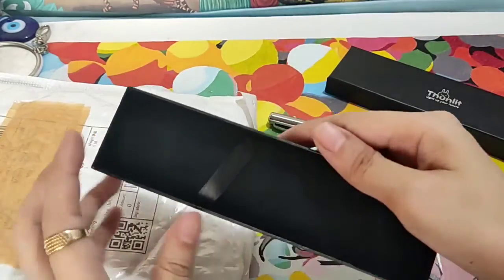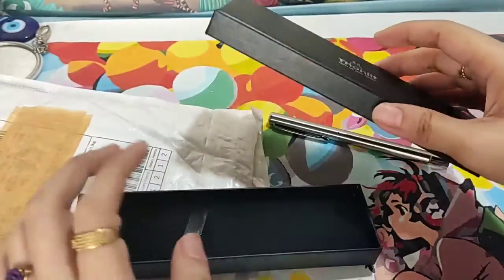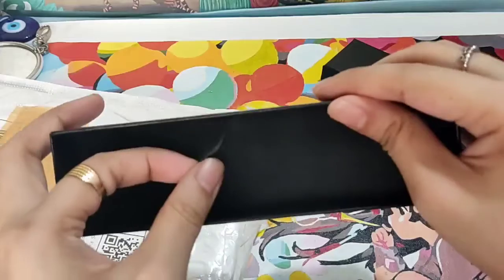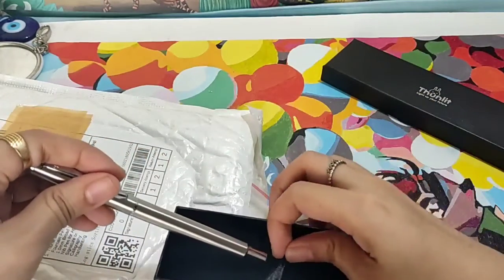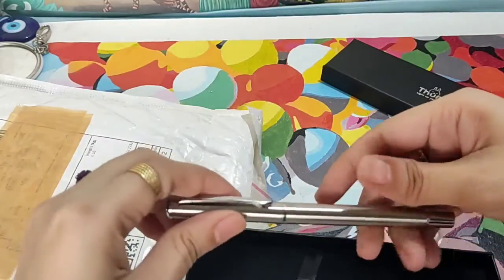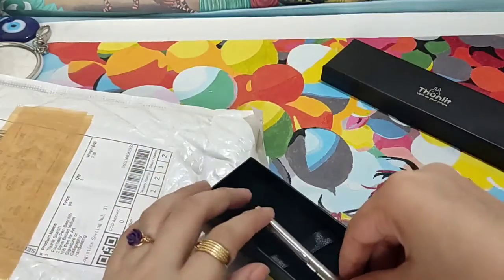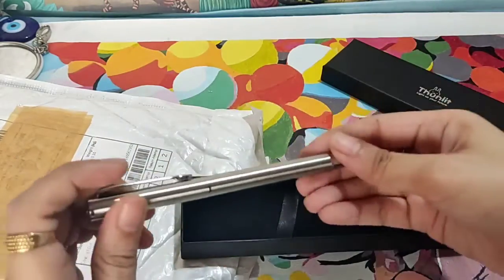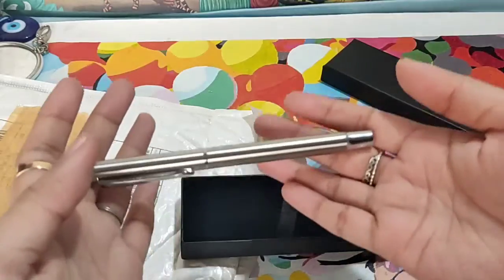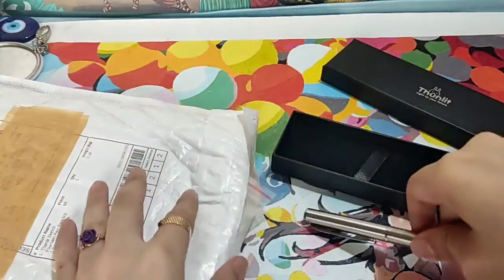I paid almost 50 pesos for this casing here. But this is a nice casing for fountain pens where you can insert and put the pen — the pen clip — there. So far, it's kind of a heavy pen, I would say, because it's made of steel, metal.